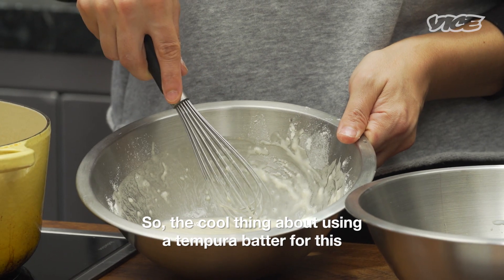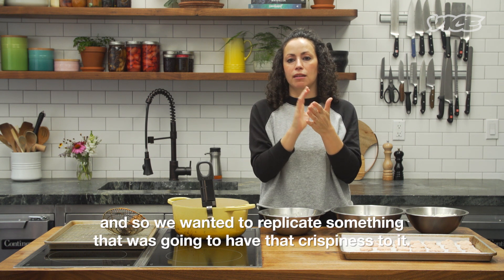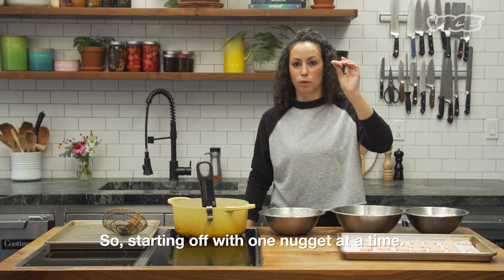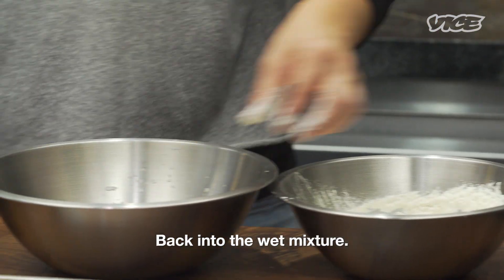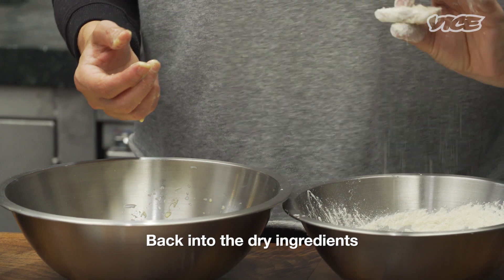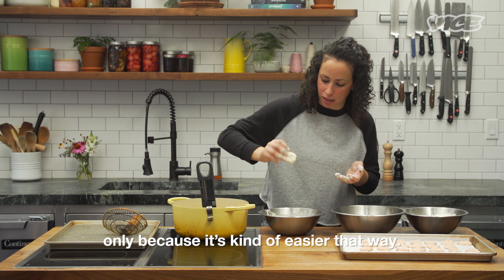The cool thing about using a tempura batter for this is that tempura is that really light, fluffy, and super crispy batter. We wanted to replicate something that was gonna have that crispiness to it, and the way I could imagine doing it was using a tempura batter. Starting off with one nugget at a time, I'm gonna drop it into the bowl of dry ingredients, back into the wet mixture, and I'm gonna fry this as I go since it's easier that way.